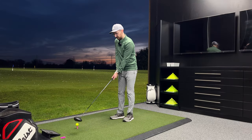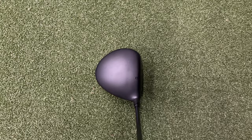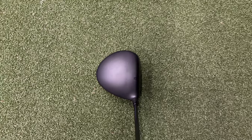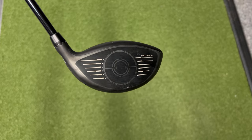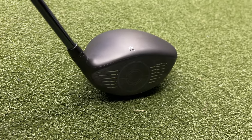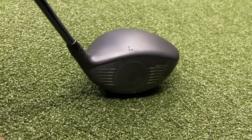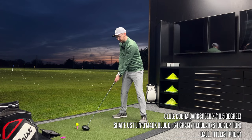Right, first hit with the Cobra Dark Speed. At address this driver is so cool — this is a bit of me in terms of looks. If looks are important to you and you like something really clean and plain with a matte finish head, this is for you. I absolutely love the look of this driver — it would go in my bag on looks alone over anything I've seen for a long while. Right, let's see how it performs.